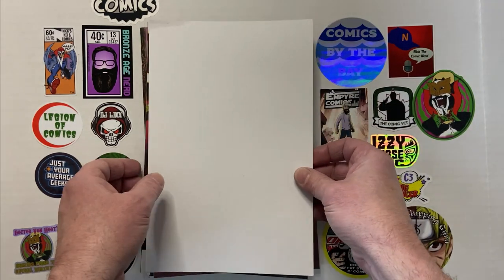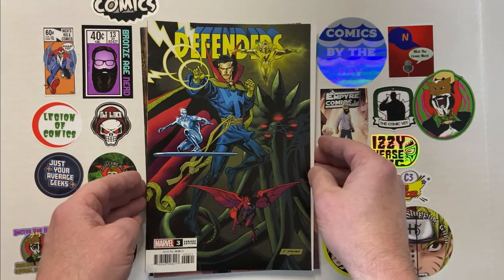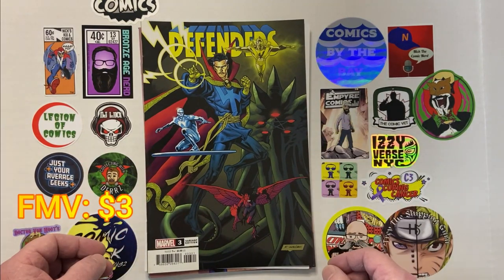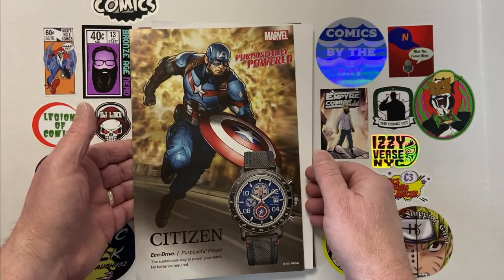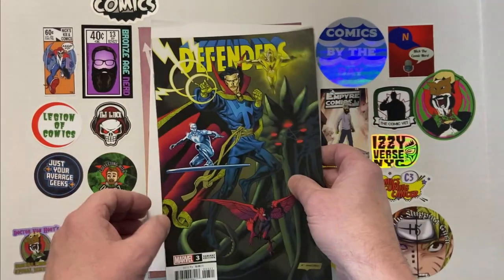Next book, we have Defenders number three, and this is a variant edition. Not a standard Marvel book, but one of the variants. Pretty nice.